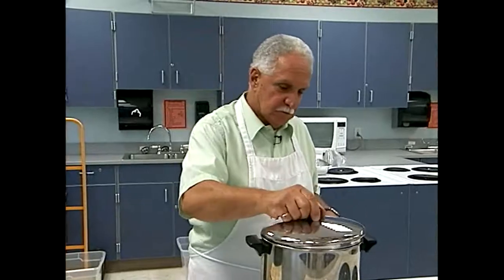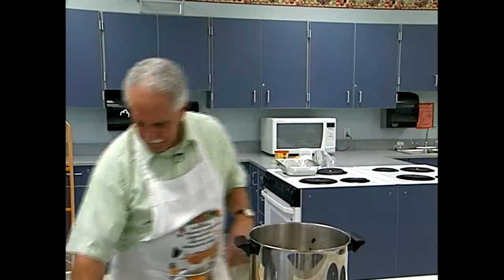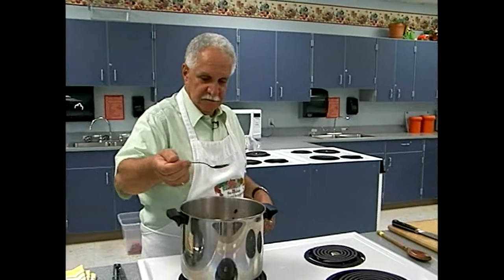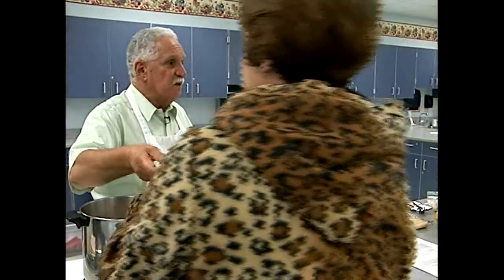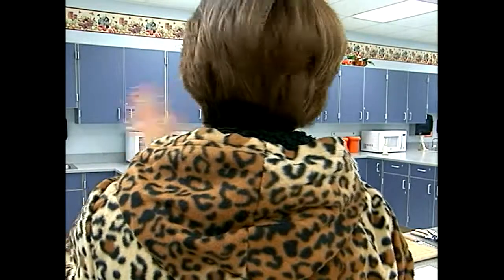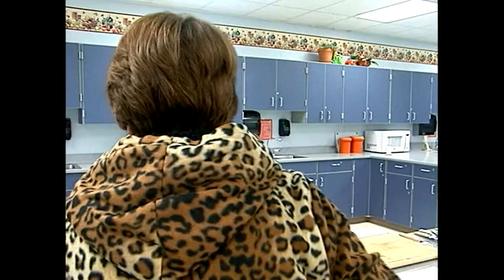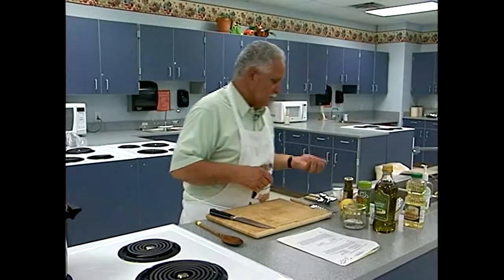We're going to put the cover on and let that come to a little simmer. Izzy, you want to taste? Good — I didn't put a whole lot of salt in here. At the end I'll put out some shredded Parmesan cheese so you can sprinkle that on top when you eat your soup. That adds a lot of salt, so we don't need much in the soup itself.